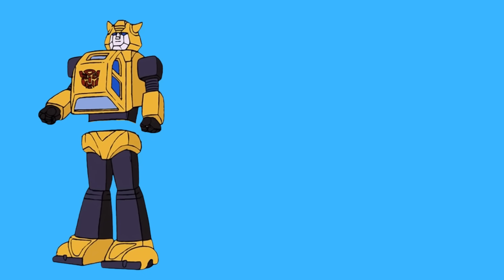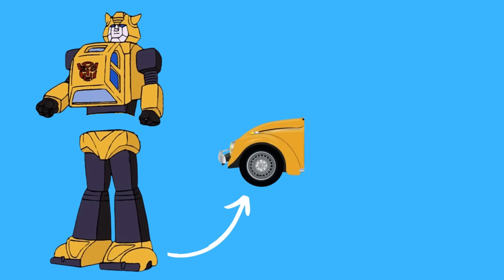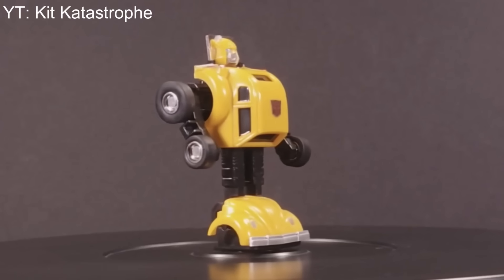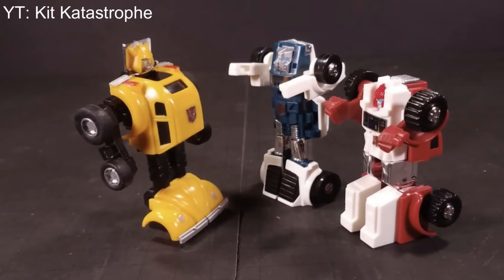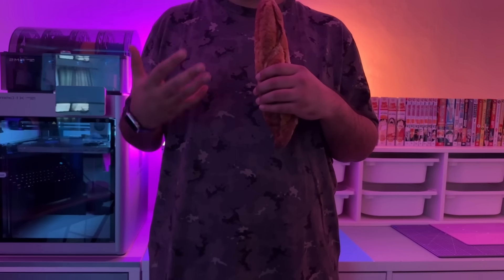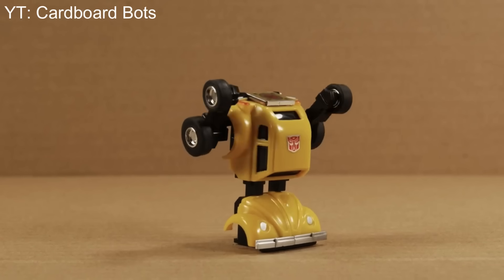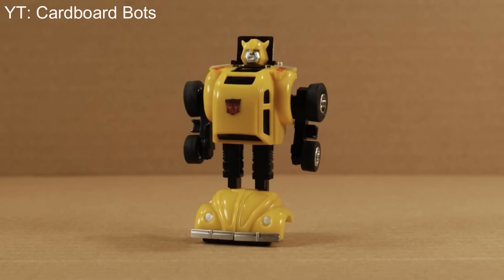Basically we need the legs to turn into the front half of the car, and we need the rest of the figure to magically turn into the cabin of the vehicle. Let's start with the legs first. While the original 1984 toy's robot mode looks more like a moderately dismantled car than a robot, it does have one interesting feature — during the transformation the legs somehow fit into its feet, which is something I want to do for my figure as well.